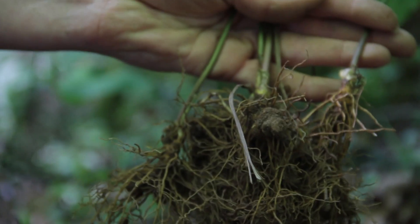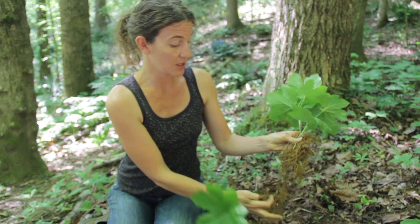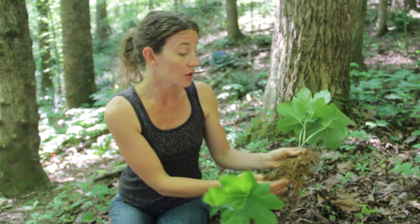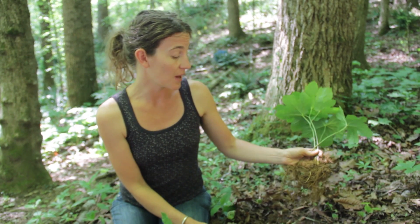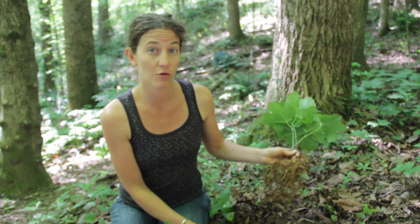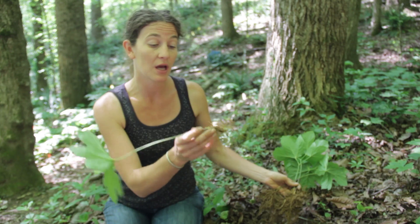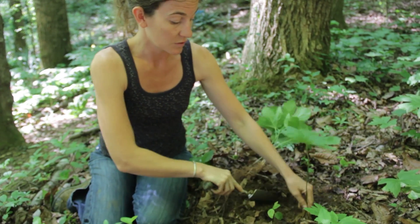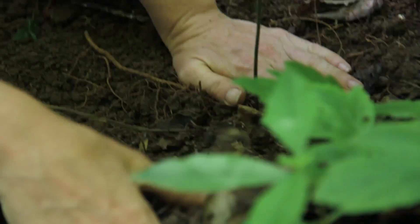I've dug that big golden seal plant out and realized I have many small rhizomes. These are good size — about three inches long. Keep all these fibrous roots intact as well because they have good potent constituents in them. Because I've harvested these and want to continue this bed, I'm still concerned about sustainability. So I'm going to go ahead and replant one of the smaller rhizomes right in that spot, taking out maybe about 70% of that plant but restarting here so I have a good start for future years.